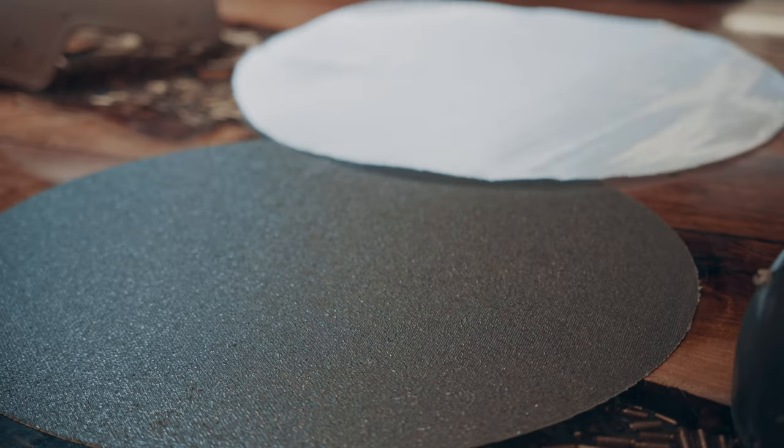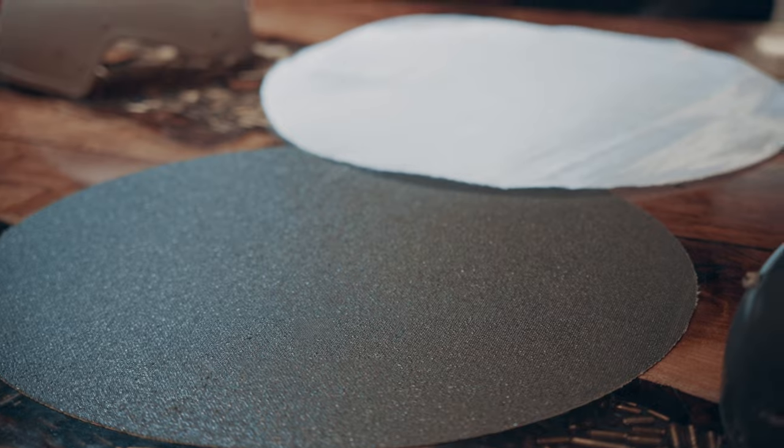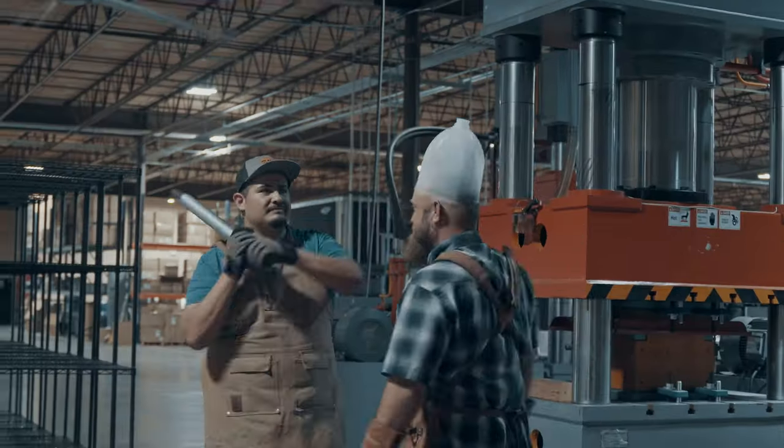What you're seeing on screen right now is the raw materials for each system. The white fibrous material is UHMWPE, which stands for Ultra High Molecular Weight Polyethylene. Polyethylene materials are commonly used in grocery bags and milk jugs, but we wouldn't suggest trying to make a ballistic helmet out of either of those products. The green material is aramid, which is most commonly referred to as Kevlar.